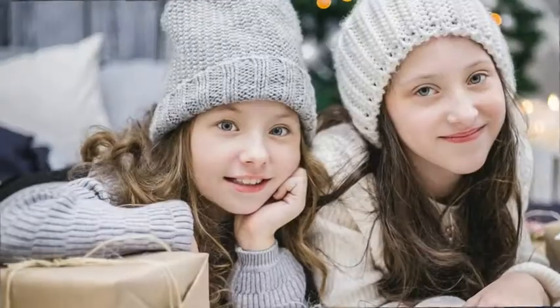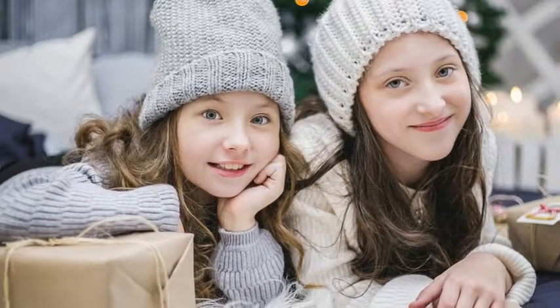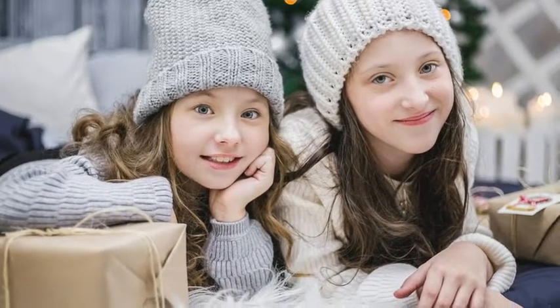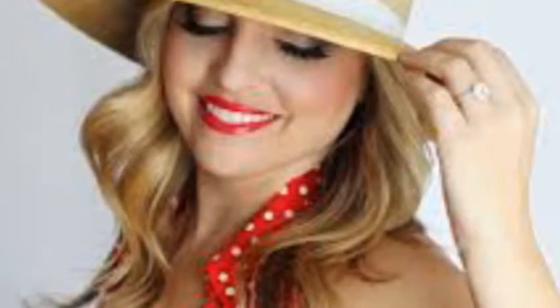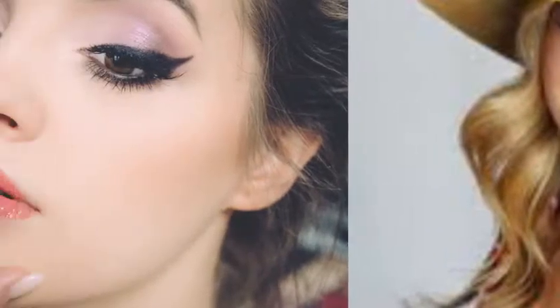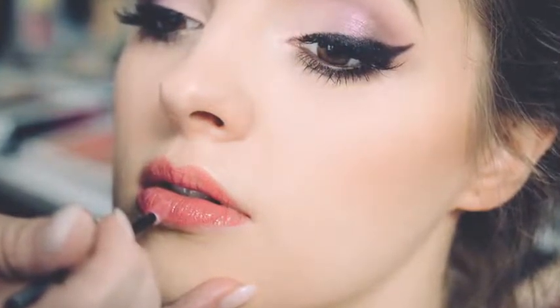1. Cucumber pack. Cucumber is excellent for dry skin because it contains a high water content that helps to moisturize the skin. Simple cucumber juice can also help get rid of dryness, but it works even better when combined with aloe vera. It's an incredible pack that you can easily make at home.